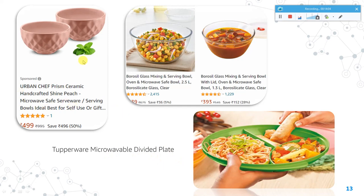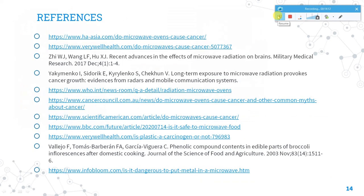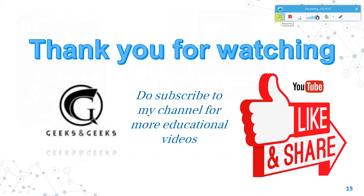Thank you for watching. If you have not yet subscribed to my channel, please subscribe and press the bell icon for instant notifications. Share this video with as many people as possible, because everyone uses microwaves and they need to know the precautions to stay safe. Do subscribe for more educational videos like this.